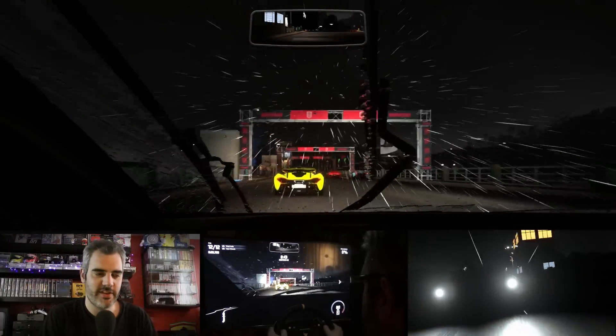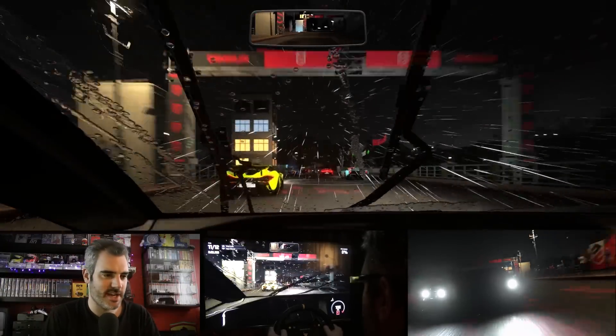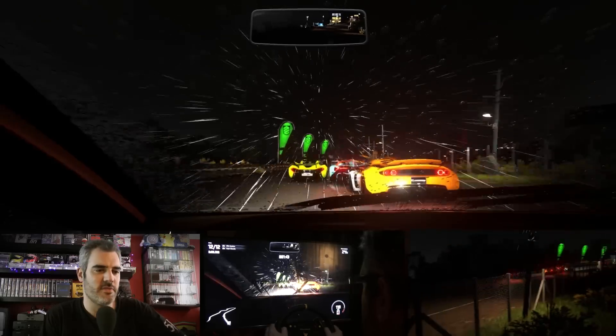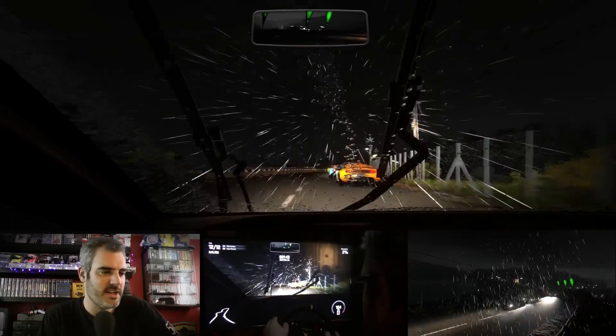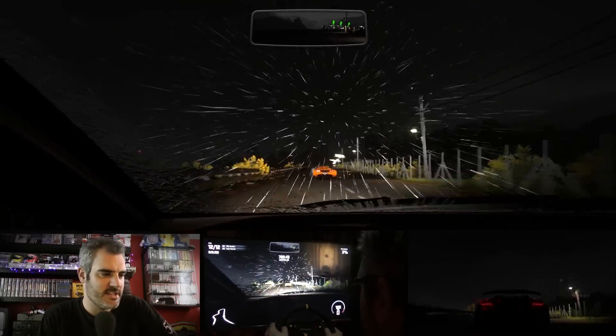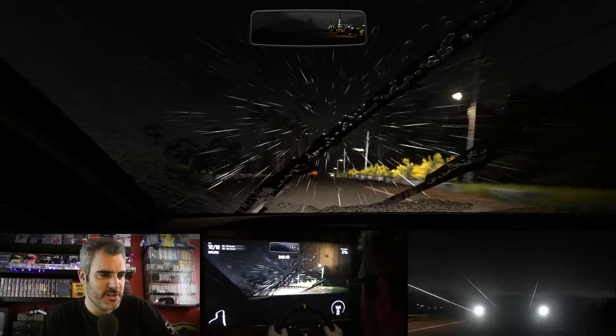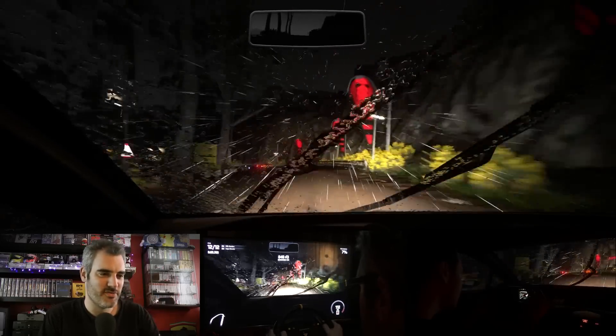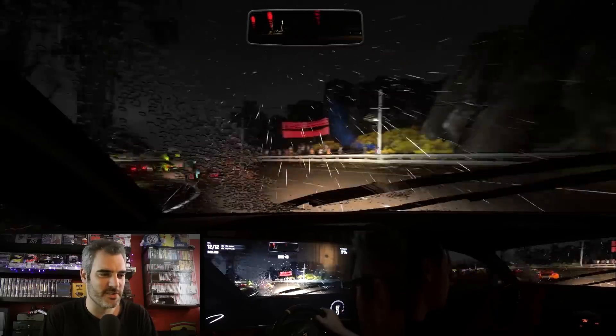Hello viewers and welcome to another video on some more DriveClub action. This was recorded a couple of weeks ago and it's one of the new Lamborghinis from the new Lamborghini DLC — the Sesta Elemento. Not a car I know very well, not one I've raced before, and not one I've really practiced on. Racing along here, I didn't have a clue where I was going on this course.